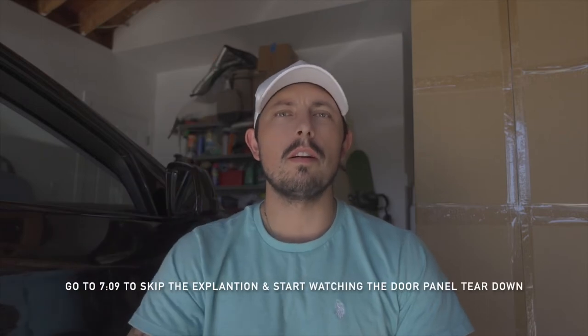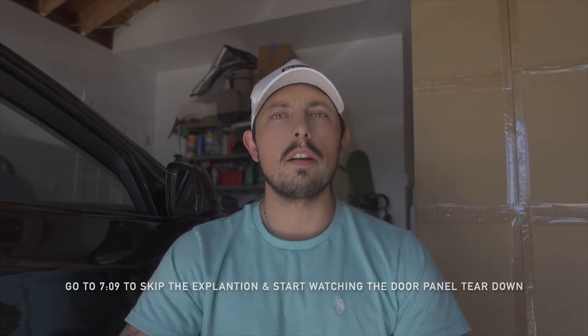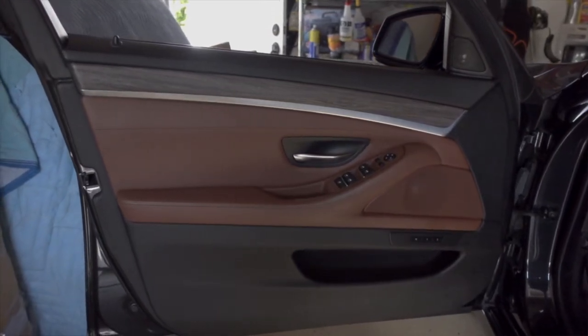Welcome back to another video. Today we're gonna pick up where we left off a couple videos ago with the cinnamon colored interior swap, by finally swapping my passenger side door panels. Unfortunately, during that previous video I was only able to get the driver side door panels installed as I ran into a few hiccups I wasn't really anticipating, and it took me quite a bit longer to install those door panels than I originally planned for.